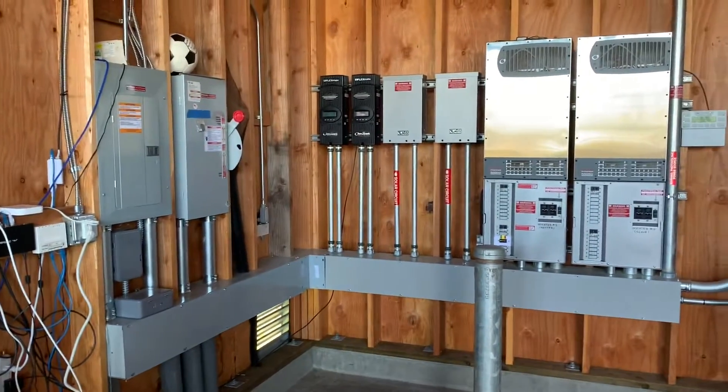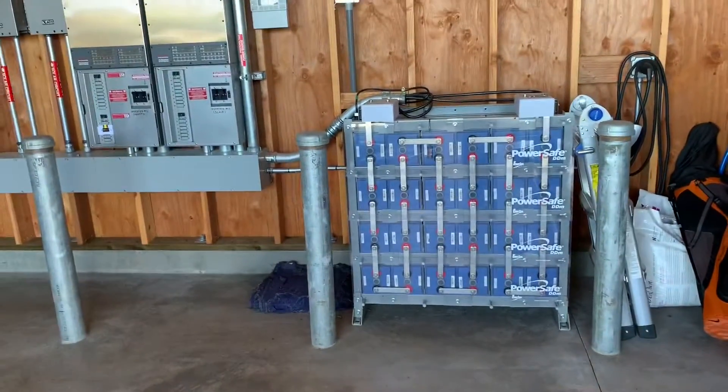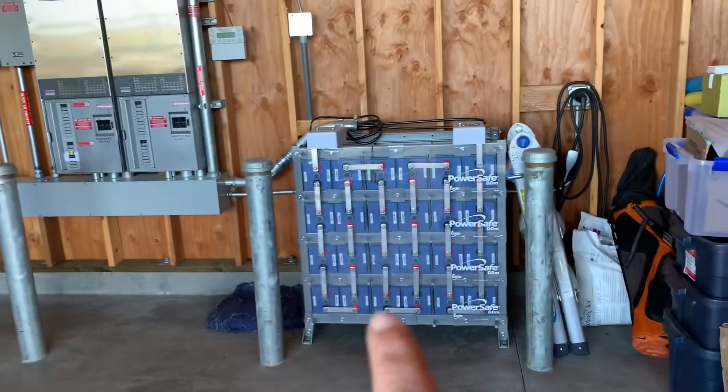I'm not going to go super in depth, but basically what's going on is the batteries are not holding a charge. I think a lot of the original programming was not proper, and we are going to add more PV for recuperation, but we're going to remove these batteries.